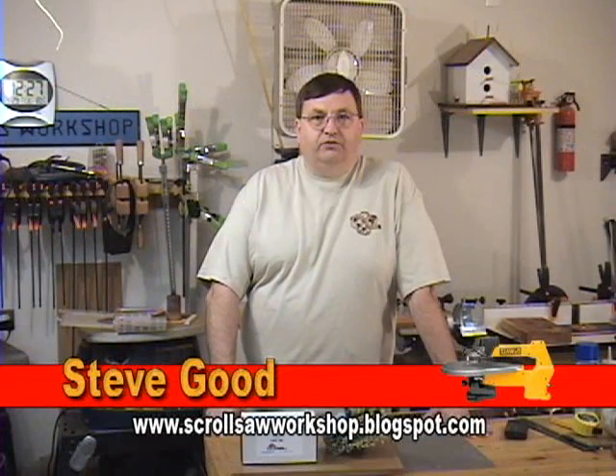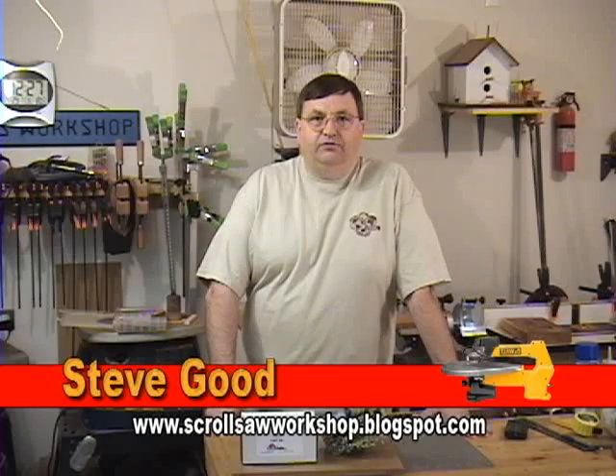Hi, I'm Steve Good and welcome to my scroll saw workshop. In tonight's video we're going to talk about something that everybody seems to love to hate and that's sanding — especially scroll saw projects where you have a lot of detail sanding. I'm going to show you a product that I purchased a couple weeks ago at the Saw Expo that has really made sanding much easier for me.